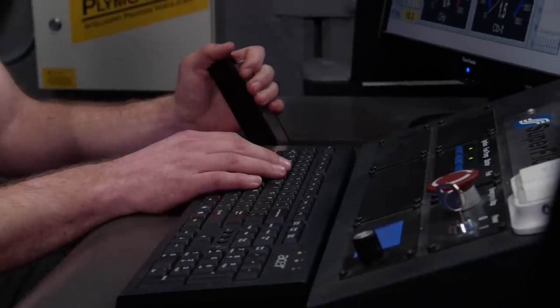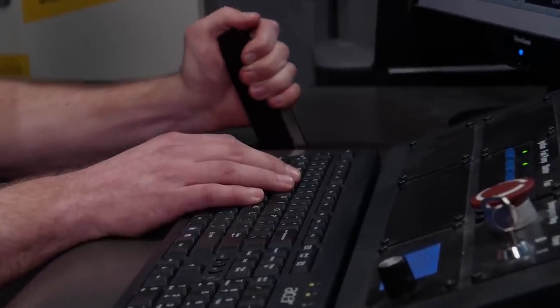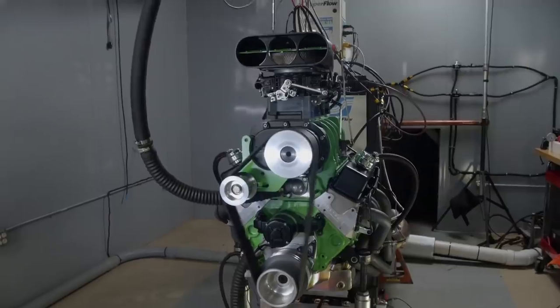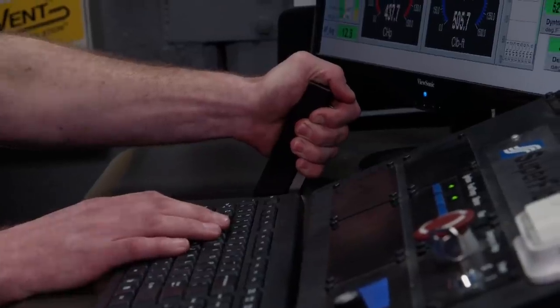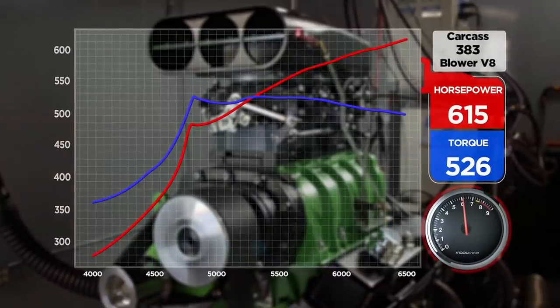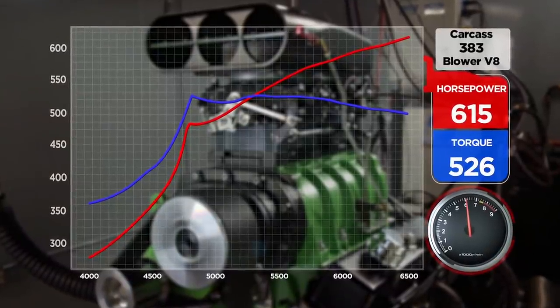My dyno run wasn't the greatest — I jumped the gun a little bit starting the test — but I still made 615 horsepower, which is really respectable. Now it's time to let the professionals take over.